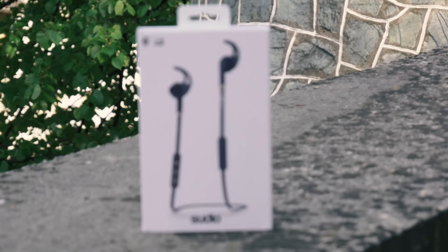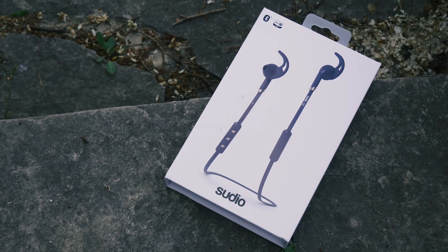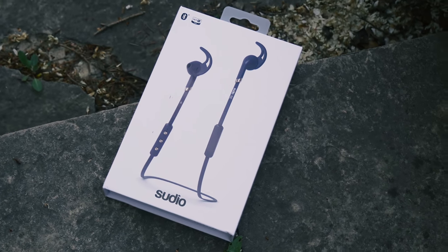Hi and welcome to another video on MBR Tech YouTube channel. Thanks to Studio for sending great Bluetooth earphones and making this review possible. I have already made some reviews for their products and you can find them on my channel.